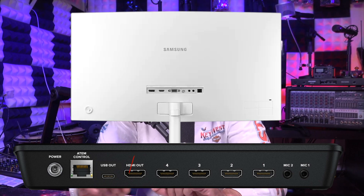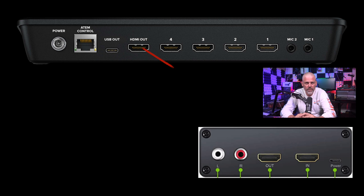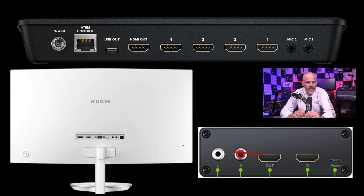What you're going to do to connect this is very simple. Normally you would have your HDMI output going to your monitor, but this is going to interrupt that and go in line — it has an in and an out, and then the out goes to your monitor. So you're simply going to connect it to the HDMI output on your ATEM Mini Pro, take that cable and plug it into the back of the HDMI audio extractor input. Then take the output on the other side and connect your HDMI cable over to your monitor.